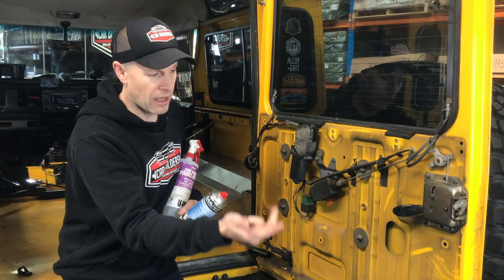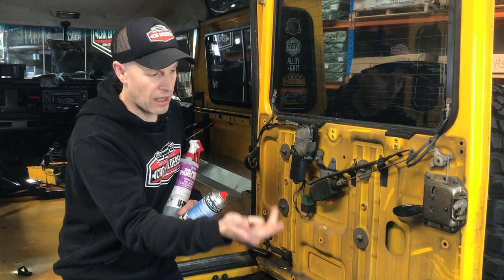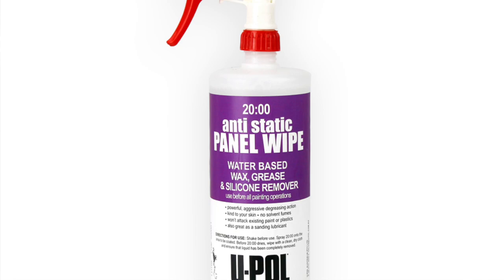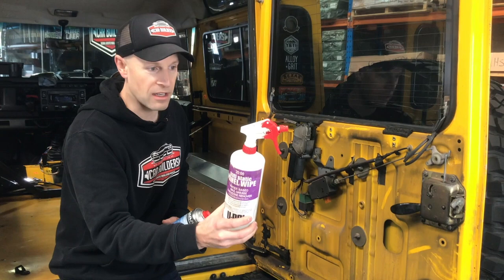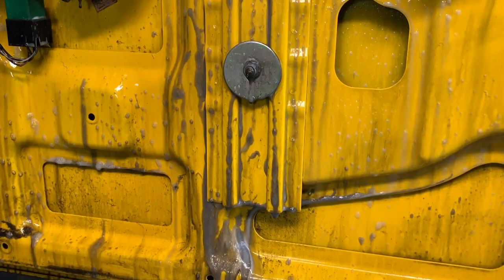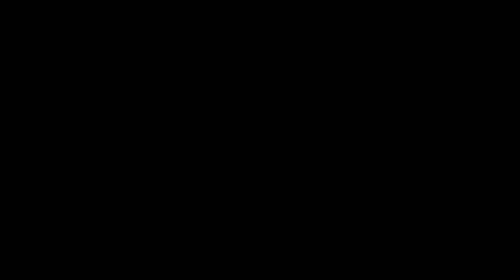What I've got here is two products. One is just a pressure-packed version of a wax and grease remover. The other one is a product by UPOL, which is an anti-static panel wipe - basically a water-based wax and grease remover. The good thing with this one is that it atomizes over a large space, so we can pretty much drench this and wipe it all out. And then in the final clean, I'm just going to use the solvent-based one to wipe it all down before we stick it on.